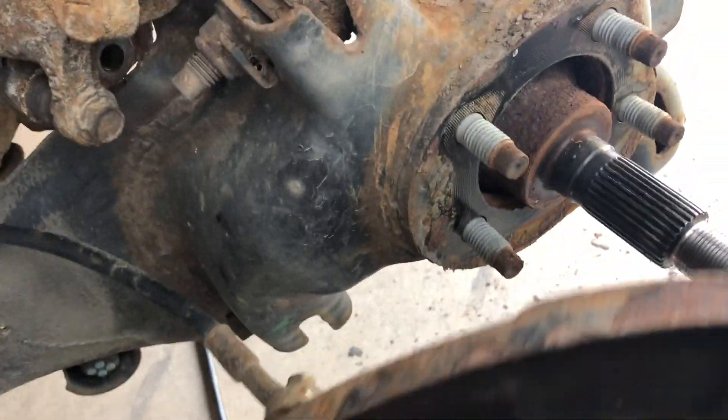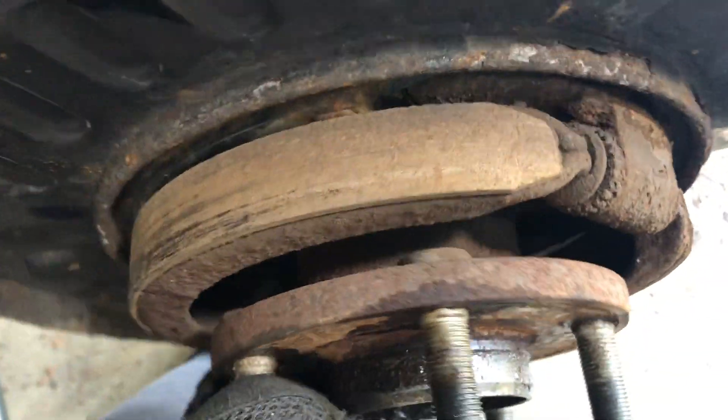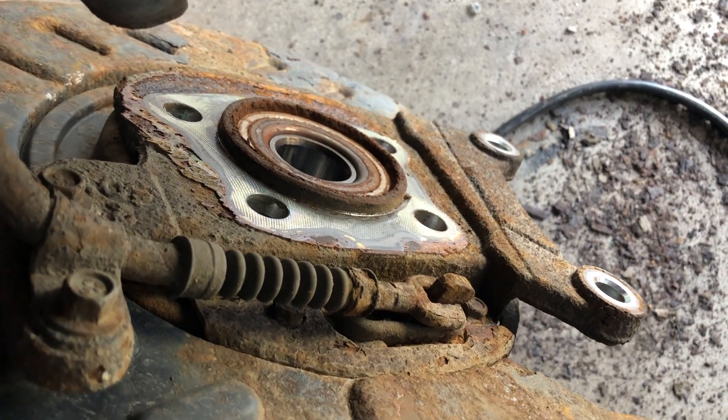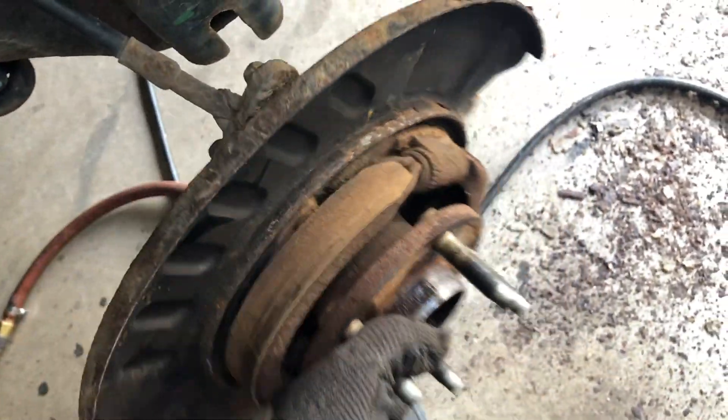The bearing was stuck onto the backing plate. Here's the whole backing plate - you can see the bearing there. It just goes back onto here and lines up and goes through. The brakes are all rusty; here's the bearing still stuck in the backing plate. What we're going to do is just hammer it out from the back - I'll show you that in a minute.